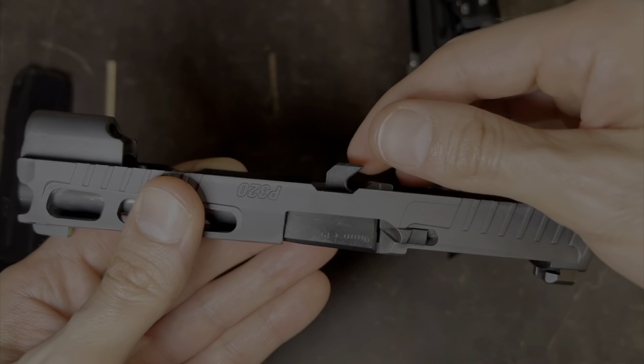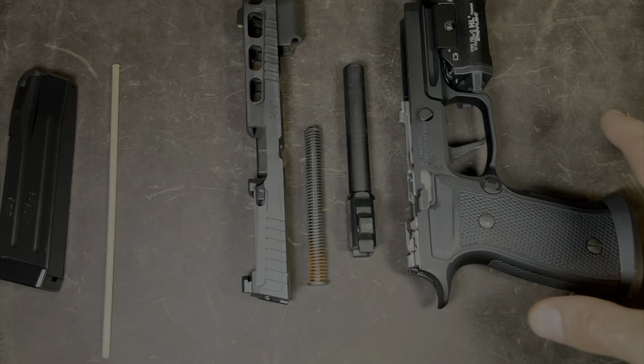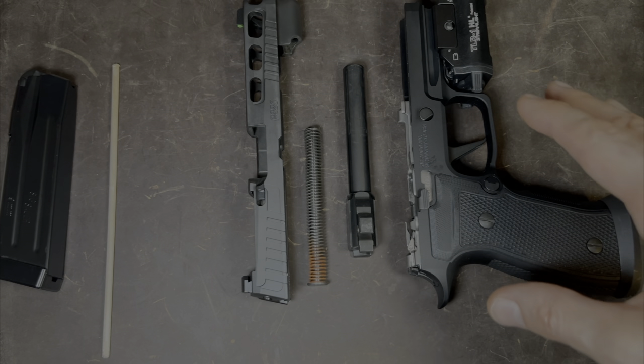Now we're going to remove the barrel — grab the barrel from here, pull up and out on an angle. Congratulations, you have field stripped your P320 AXG Pro. This is pretty much as far as you need to go if you're just trying to do a basic field strip.